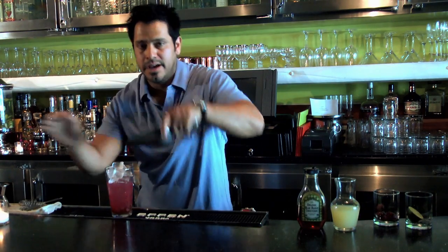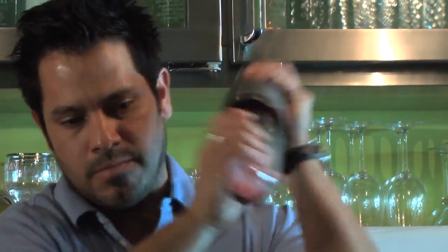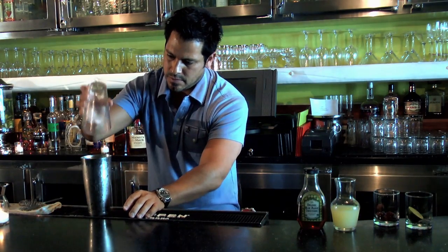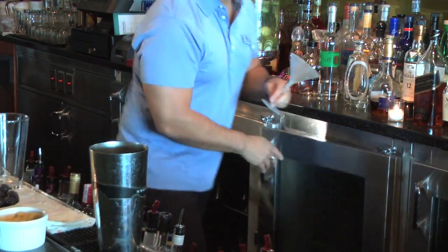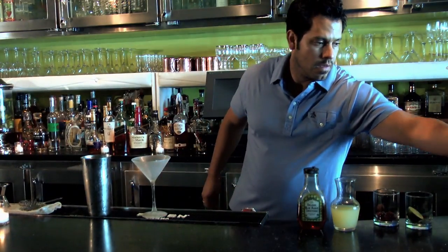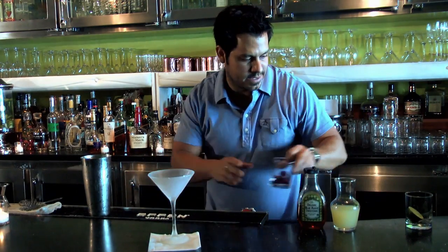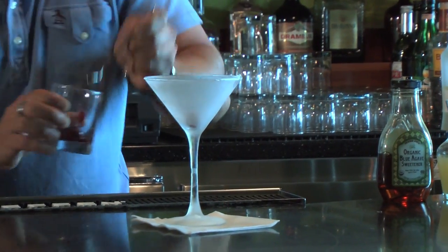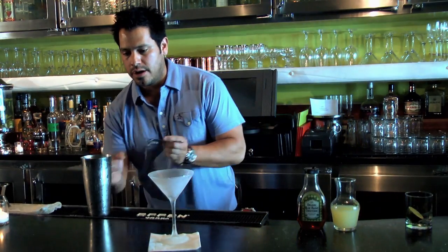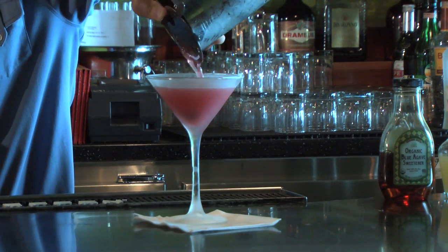We're going to ice our glass and shake. We're going to put one of our cherries on the bottom of the glass so it soaks up all those flavors that we worked hard for. And we're going to pour our cocktail on top of that — it will be a nice little surprise at the end of the glass.